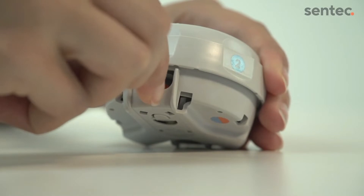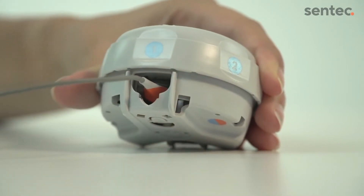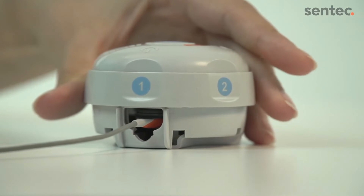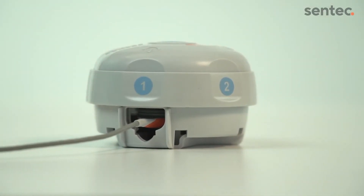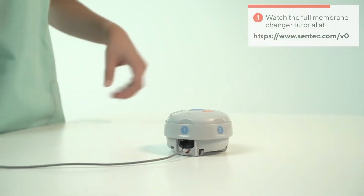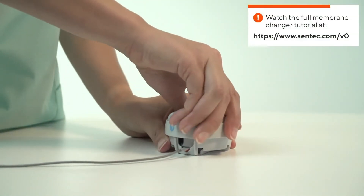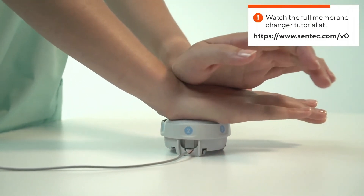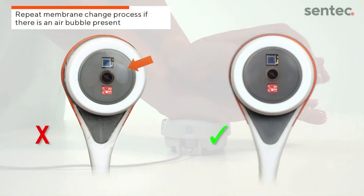Carefully insert the sensor into the membrane changer without touching the exposed sensor surface. Make sure the sensor is aligned correctly. Proceed with the membrane change as usual with the alternating pressing and turning steps. Make sure that there are no air bubbles and verify that the membrane is correctly seated on the sensor.